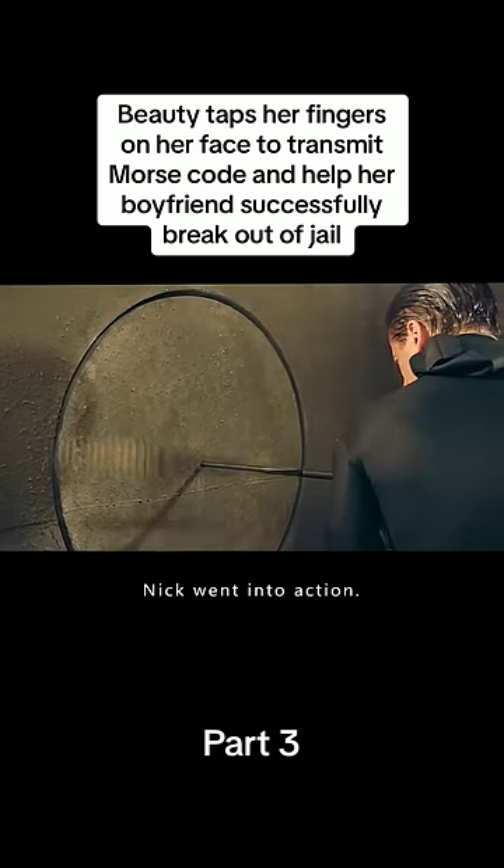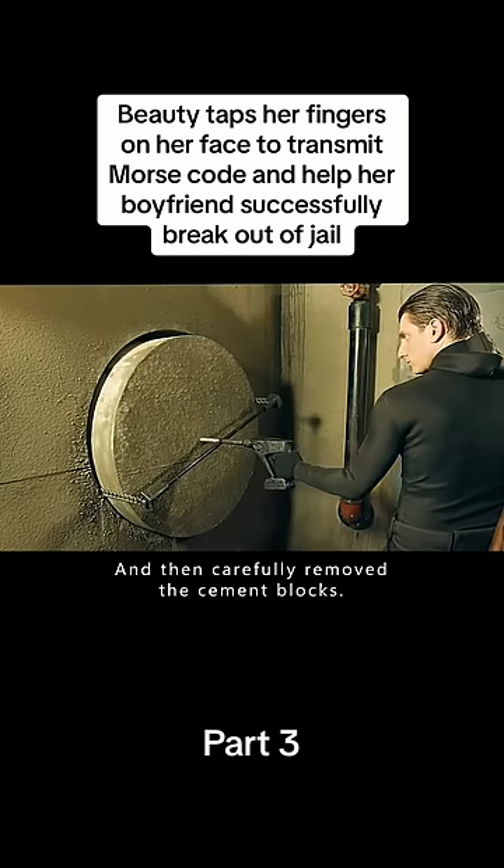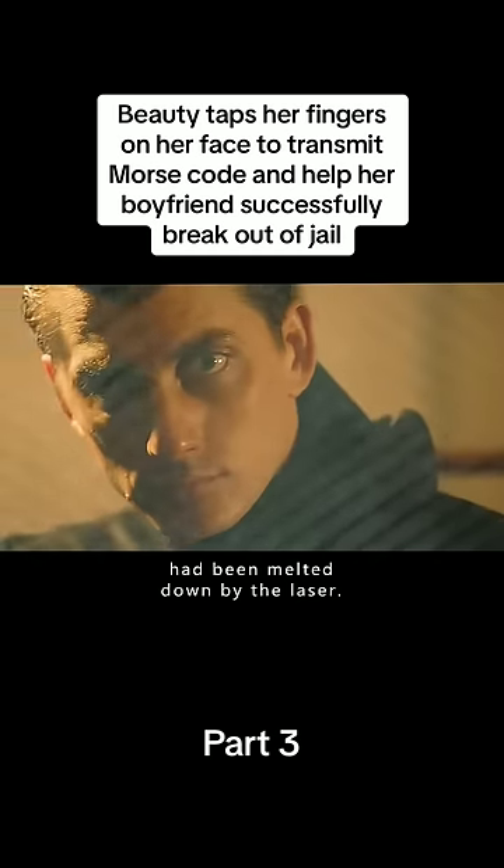At the same time, Nick went into action. He used a homemade drill to make a big hole in the wall of the bank vault, and then carefully removed the cement blocks, because the metal wall inside had been melted down by the laser.